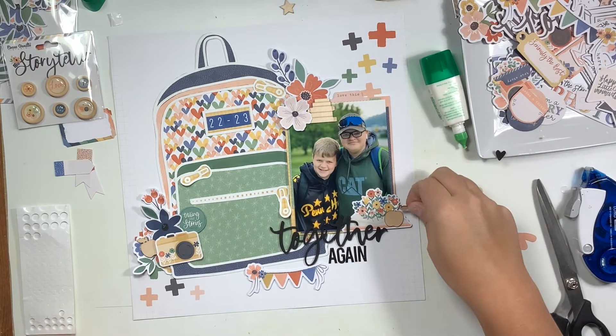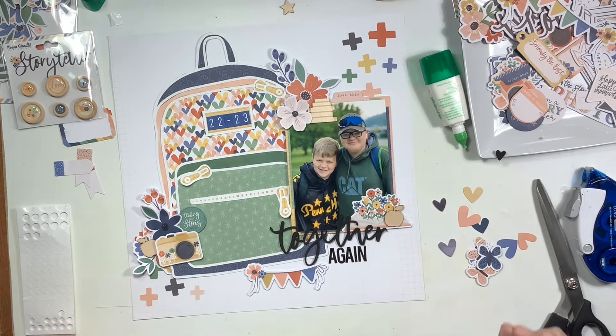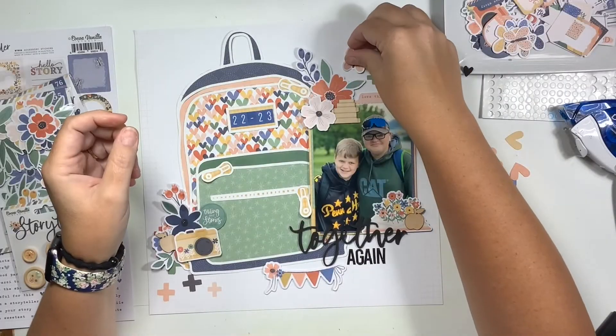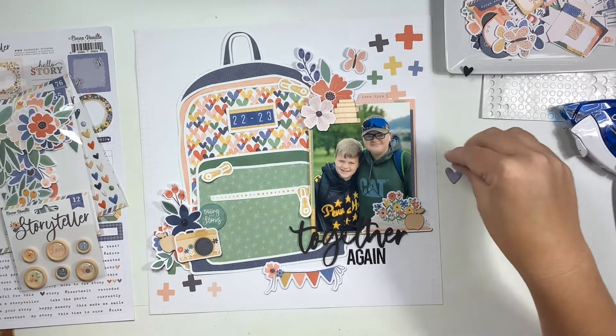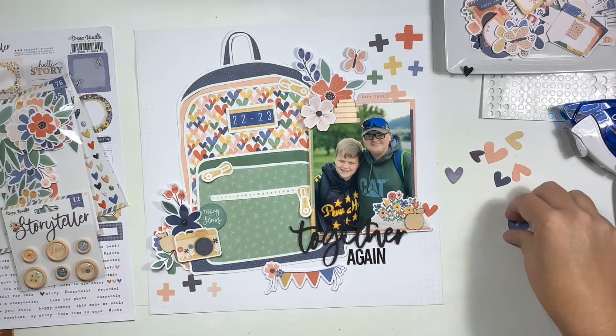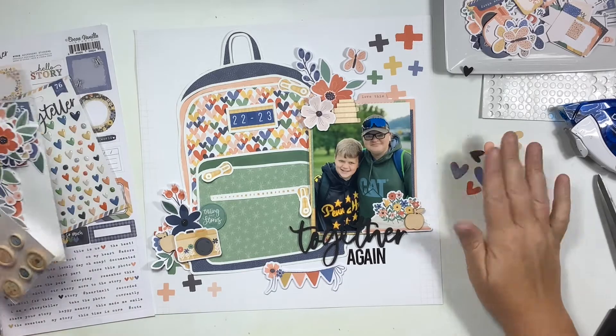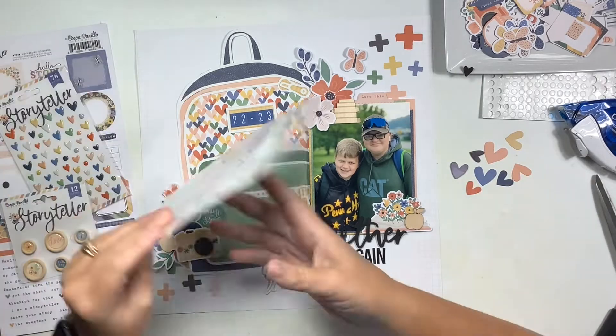I glue that little apple down on top of that book stack. I did break off the stem and leaf in the process, but the one thing I love about wood veneers is you can glue those back together and it'll never tell the difference. I also added a butterfly up on the top of my page.